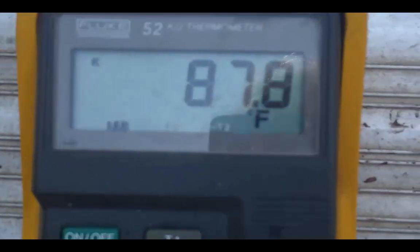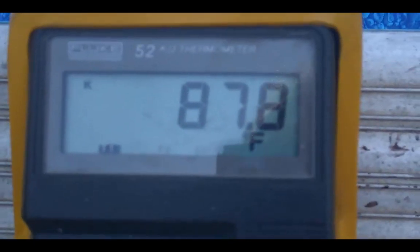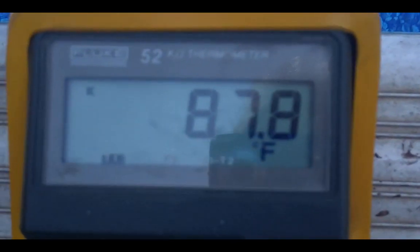Now if I switch to the other probe, the temperature coming into the pool through that hose is 87.8 degrees — quite a differential.